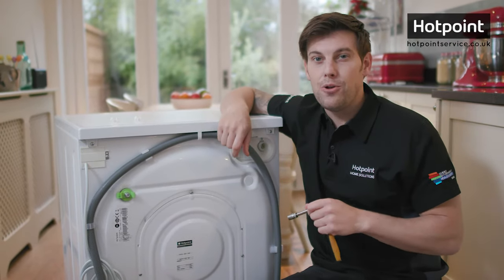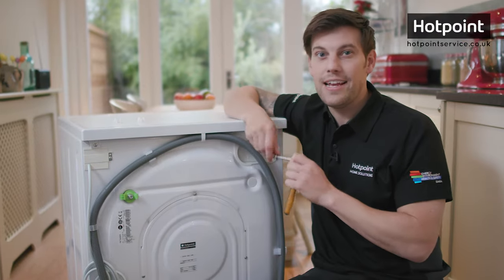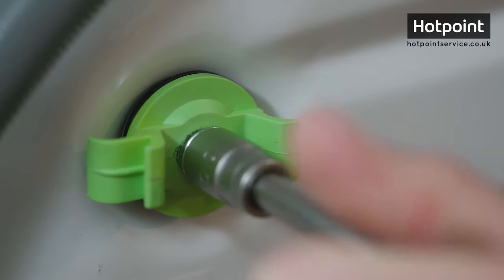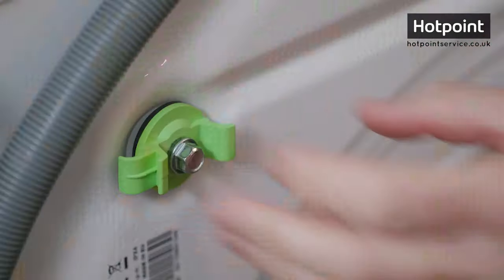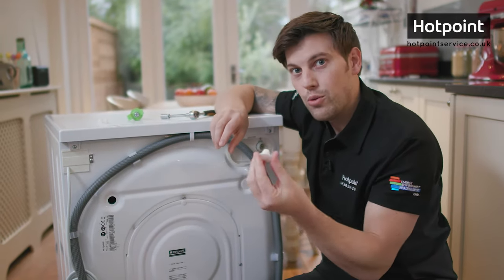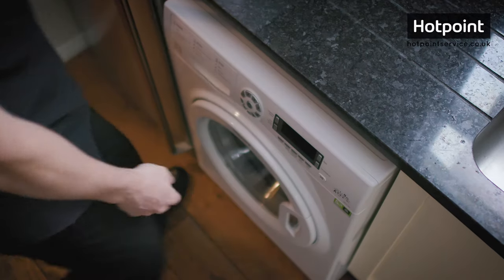Removing the bolts is dead simple. You'll need a spanner or a socket wrench — the most common size is 10 millimetre — and they undo as you'd expect. Once fully undone, remove the bolts and their holder, then cover the hole with a supplied cap. There we go, all ready to use.